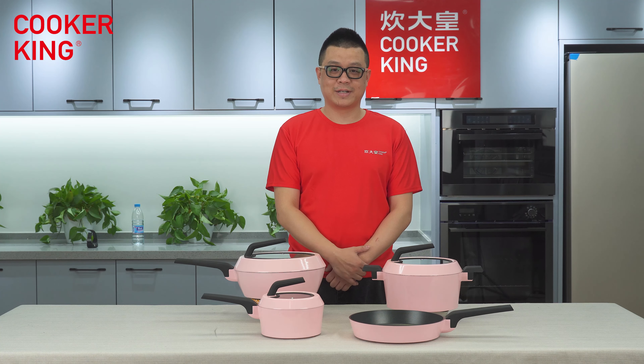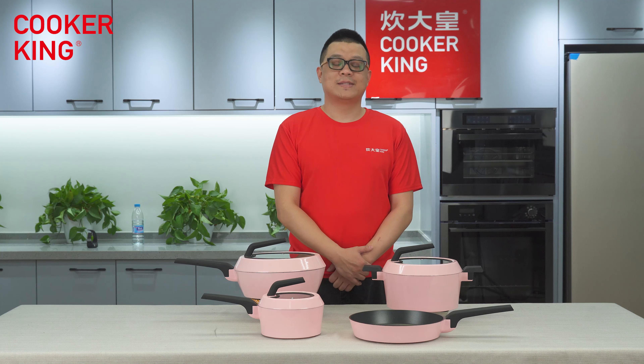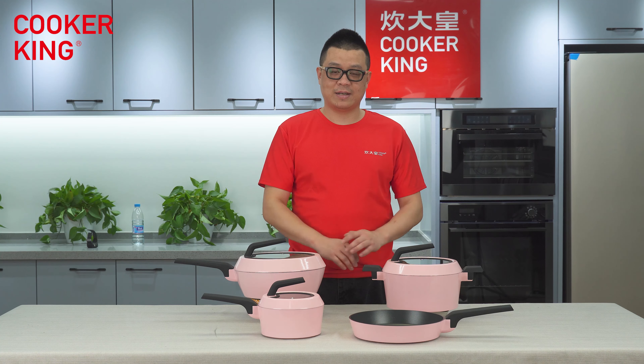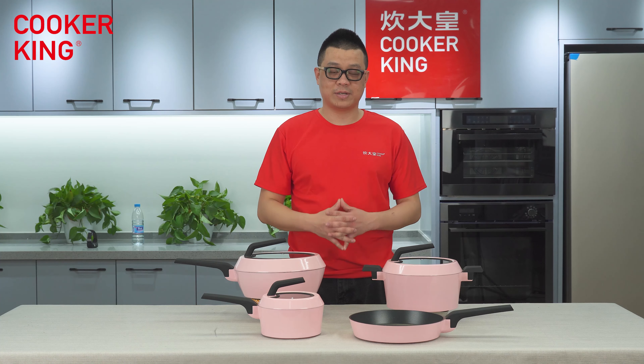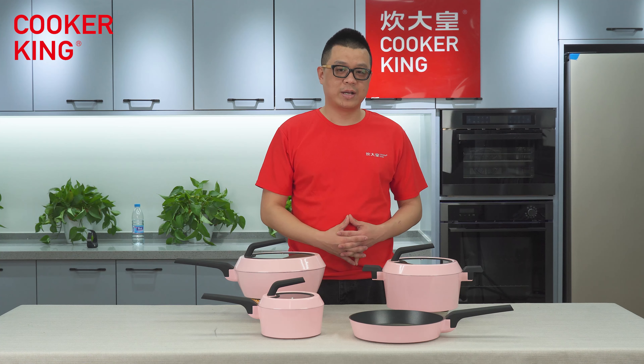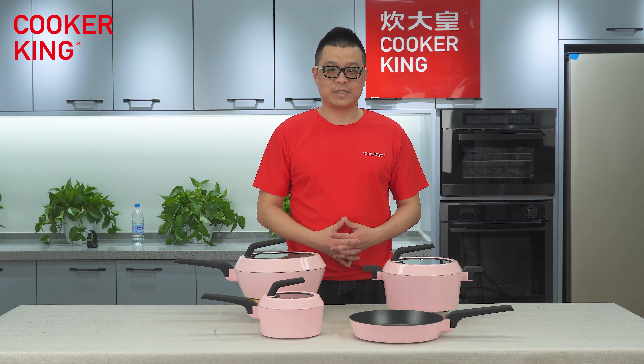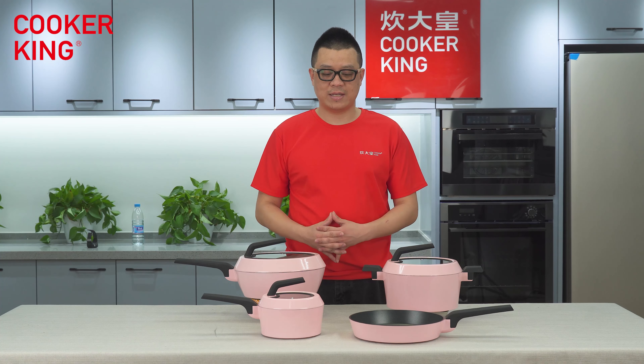Hello guys, welcome back to Cooker King's Cartoon Fair live channel. This is your old friend Sign. After a few days of the Cartoon Fair, I think you guys will know about the Cooker King and our cookware. So in the next few minutes I'm going to introduce our pink stack set for you guys.